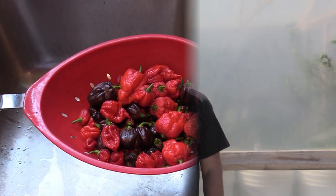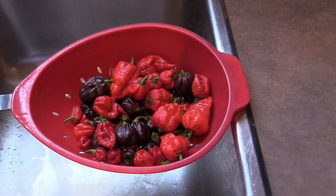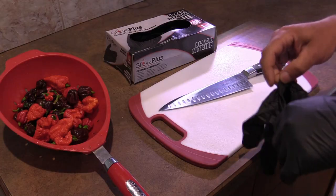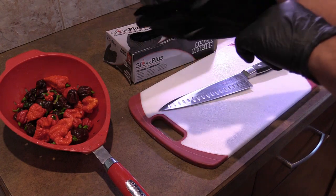So you wanted to see how I dehydrate peppers from start to finish — here's the video from pepper to powder. The first thing you want to do is give them a bit of a rinse. These are out of the pail so they won't be very dirty. As I said before, you always want to use gloves when handling these peppers.